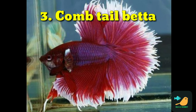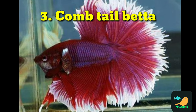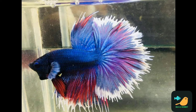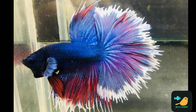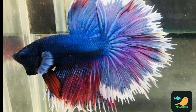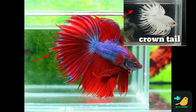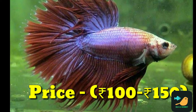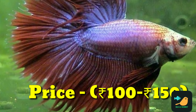The third type is comb tail. This fish is like a crown tail, but there are two differences. There are spikes in the crown tail — you can identify that. This fish is in the 150 price range.